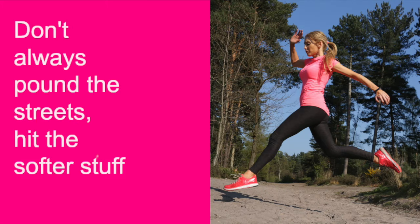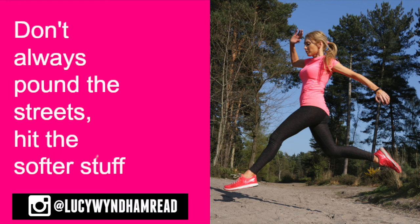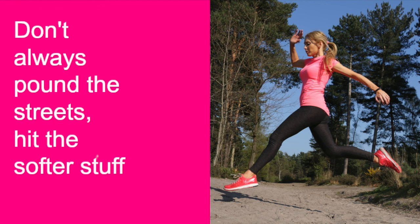Don't just run on hard surfaces like roads, pavements and concrete — mix it up and go for different terrains. Running on sand or through woodland works slightly different muscle groups and works your stabilisers, and you won't be putting as much impact on your body as you do on harder surfaces. So try to find softer ground to run on whenever you can.